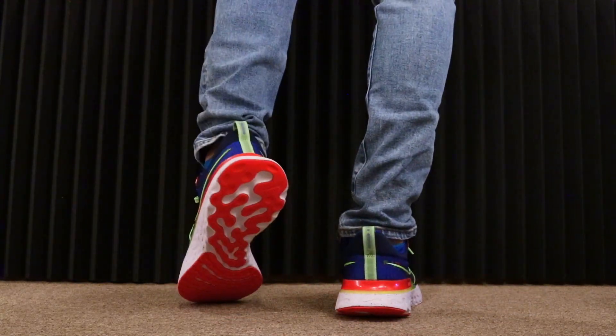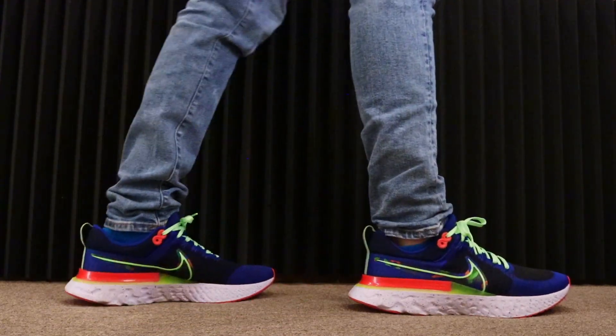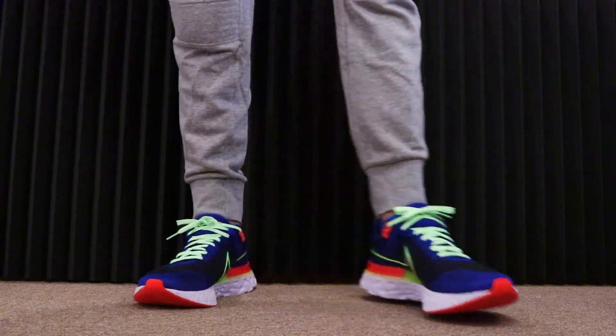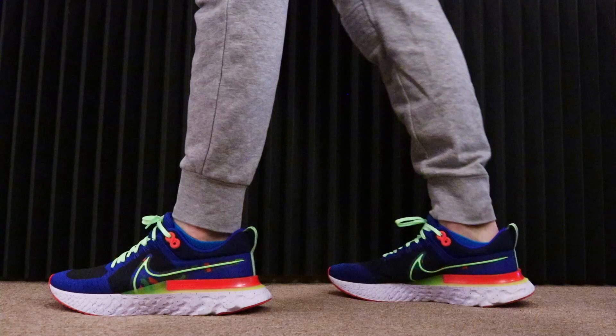It just pops — it's a great summer sneaker. This sneaker has been tested for miles and was shown to reduce injuries by 52% compared to the Nike Air Zoom Structure 22. It's got a lot of info on the website; you could check it out on Nike.